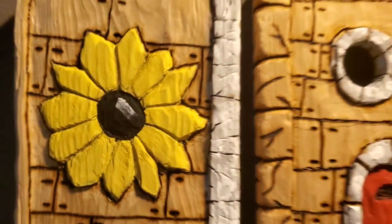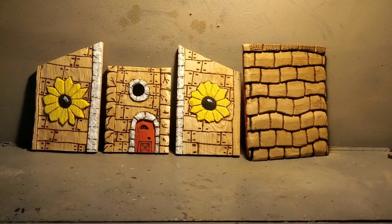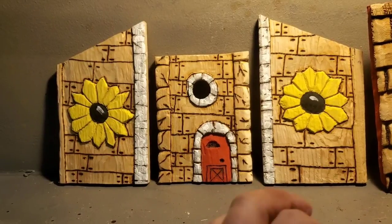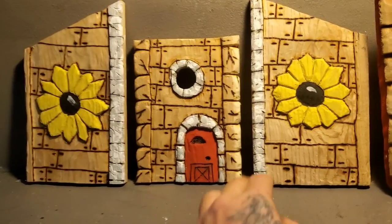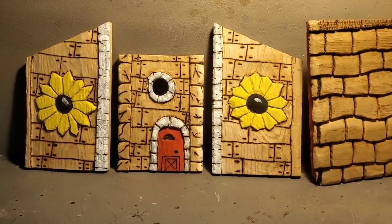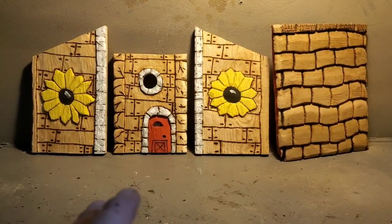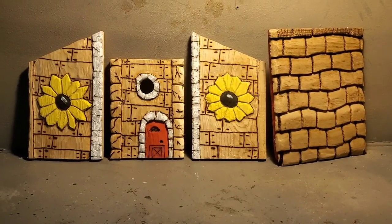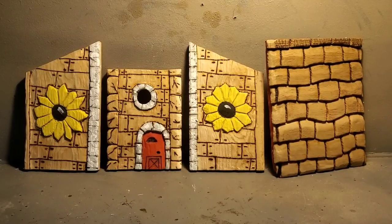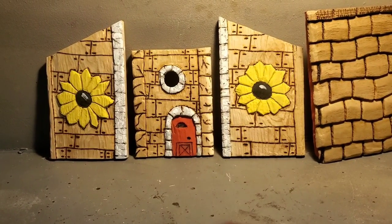It doesn't look so good up close but I think it's all right. I got the fascia boards painted. The paint isn't all done because I still have to carve and paint a bit more when I get this whole thing together — I've still got to carve and paint the bricks. I'm going to use CA glue to snap it all together, finish carving, then put the brad nails in. I think it's best to let the paint sit overnight to dry properly. You can use a hot air gun or hair dryer to speed it up, but I'm done for the day.